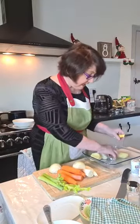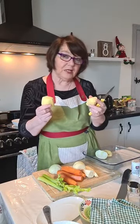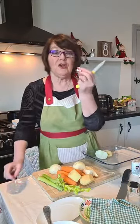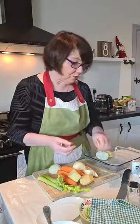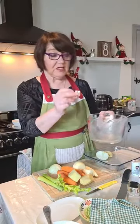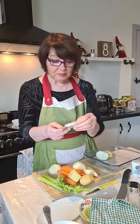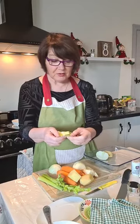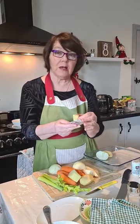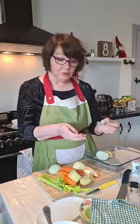I have a few potatoes as well — they thicken the soup, very good for thickening. I always put in the old-fashioned Oxo cube. I have my little bowl here — I put in the Oxo cube and also one of these vegetable stock cubes. It can be a beef cube or a chicken cube, it doesn't matter — these stock cubes are absolutely brilliant for making the stock for meat soup.